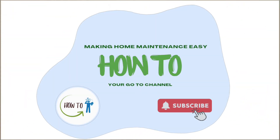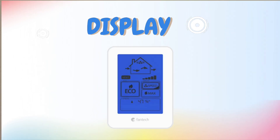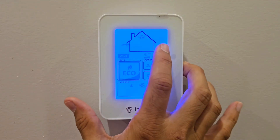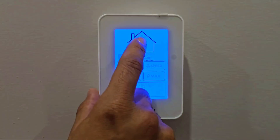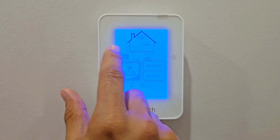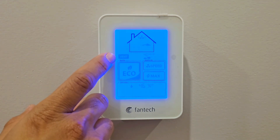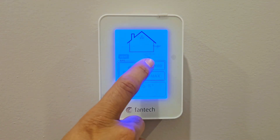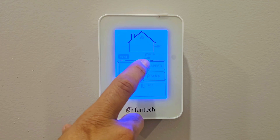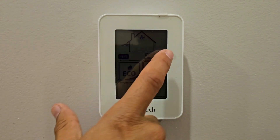Welcome to the channel. In this video we are going to talk about the Fantech Eco Touch. I'll explain the display you see. On the top, the fan icon means it's ventilating. The arrow going in and out means it's exchanging air between indoors and outdoors. When it says 'Vent' on top, it's running ventilation. The current setting shows 40 minutes per hour at fan speed 2.